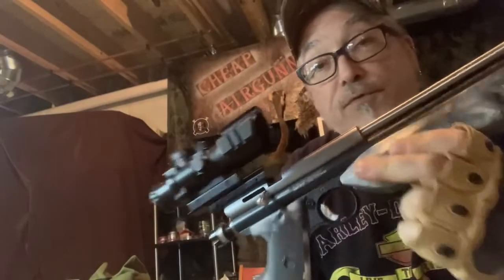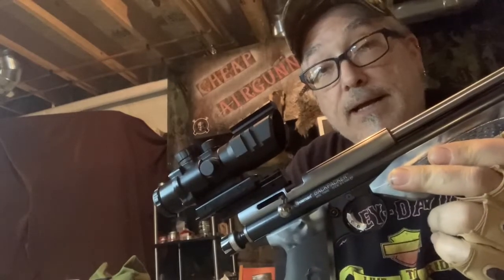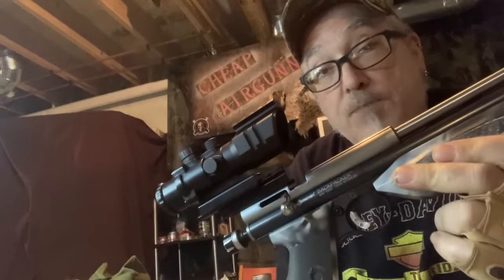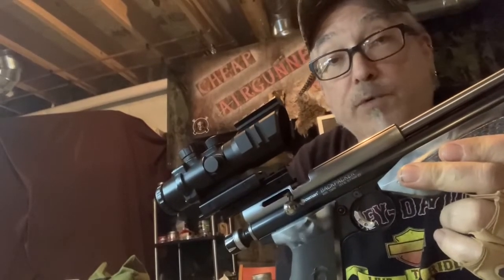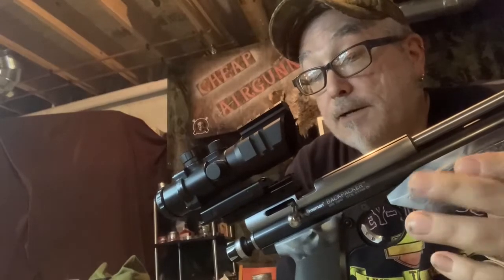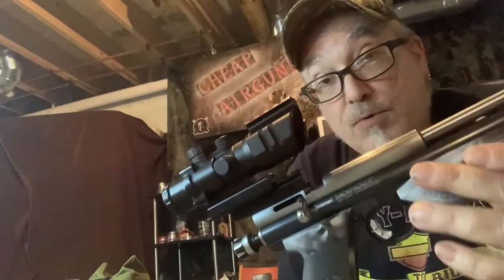I've got the 2289 pumped up with 40 pumps. I'm going to do a three-shot group — one shot with 40 pumps, then a couple more with 20 or 25 pumps, and see what it will do velocity-wise and accuracy-wise. I'm going to start out with the RWS Hobby wide cutters.